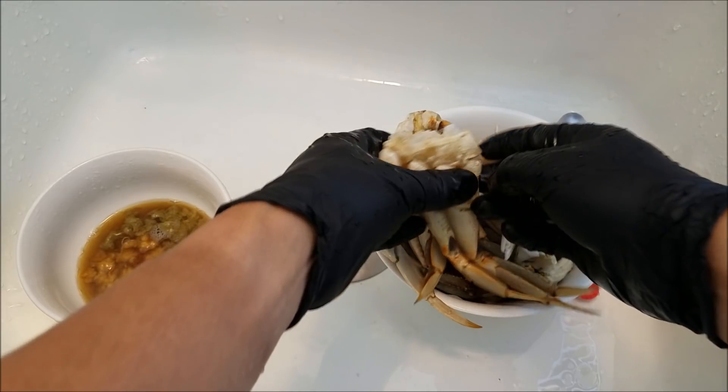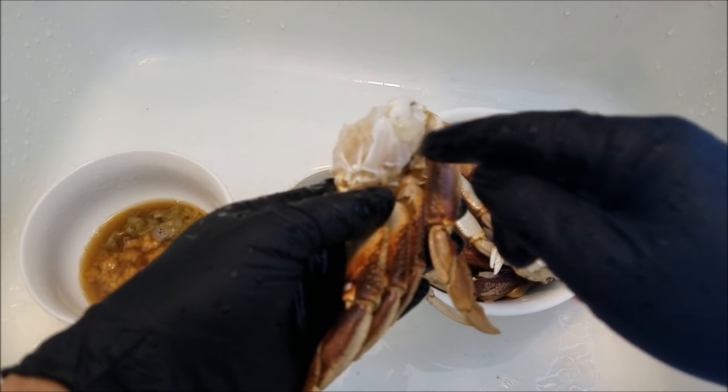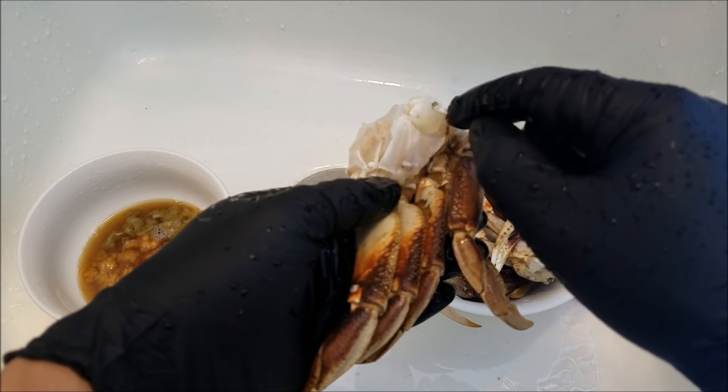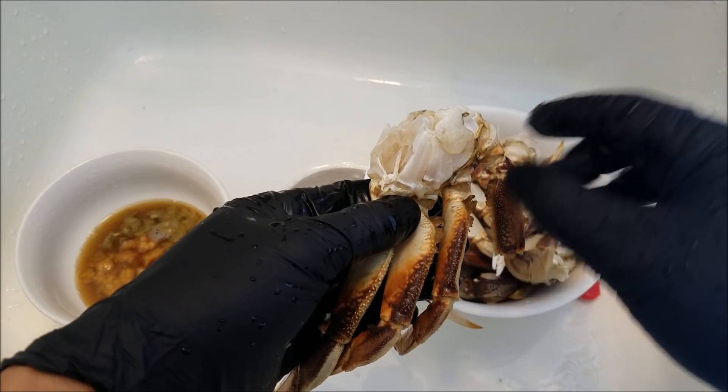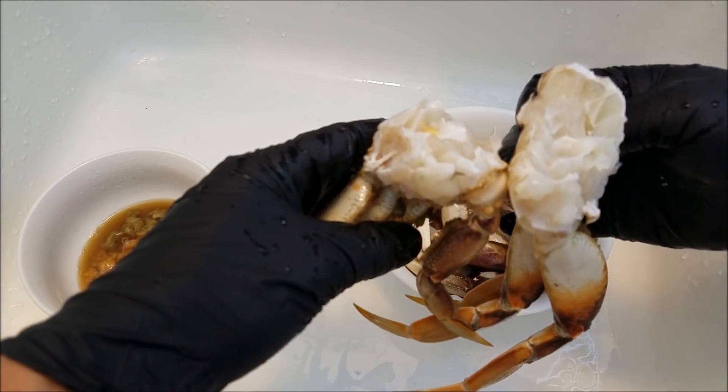For these legs, the body cavity, it's really important that you pull off all the gills and other stuff. All the viscera, just like that. Make sure it's clean like that.